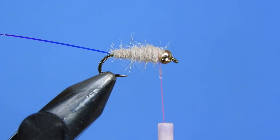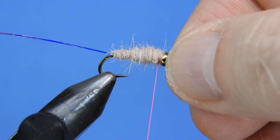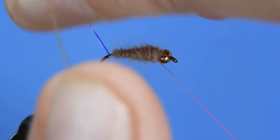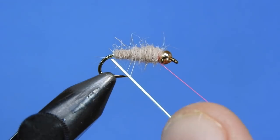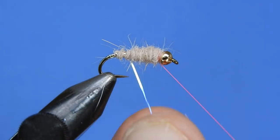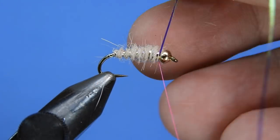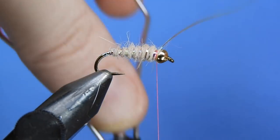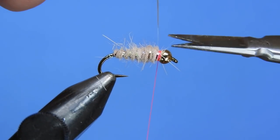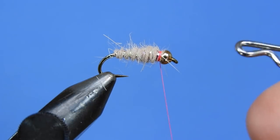That looks like a fairly good taper, and we'll add a half hitch here just to make sure we don't bump anything off. We're going to take our mirage and wind it back on the bare hook shank to create a bit of a tag on there. Then once we have a nice tag, we're going to wrap that through the body — and you can see that makes a really nice ribbing for the fly. We'll take that up to the top and then make a bit of a hot spot right behind the bead, sort of a Frenchy style or Euro nymphing style hot spot, which is quite effective for these little nymphs.